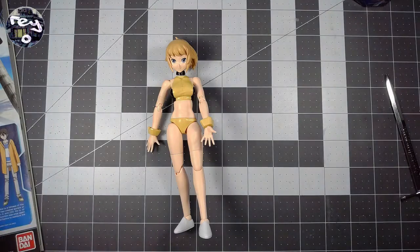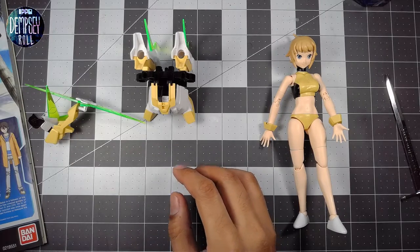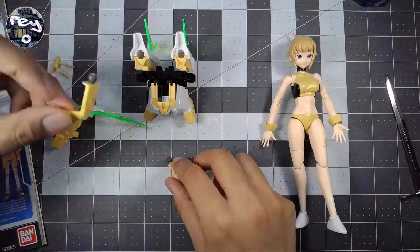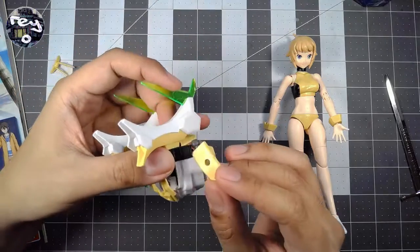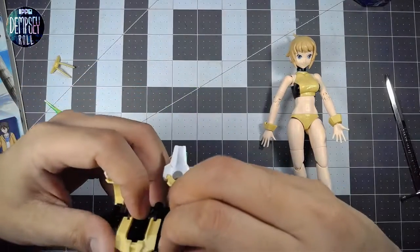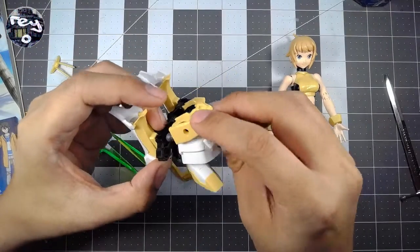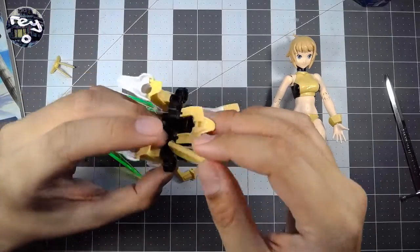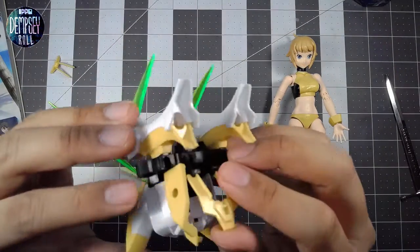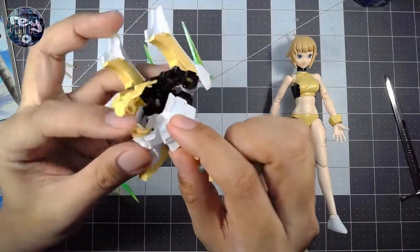Here I can show real quick — this is the little SD model. It's disassembled now because I'm currently just about to paint some extra parts. Some of these parts are supposed to have stickers, but I don't really want to use stickers. So we are going to use paint to fill in these parts. Just give me a second while I put this thing together for the purposes of showing off this model.